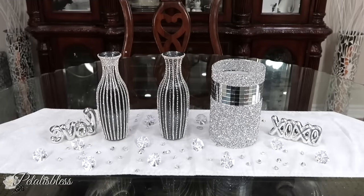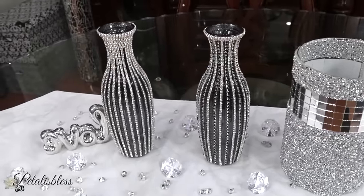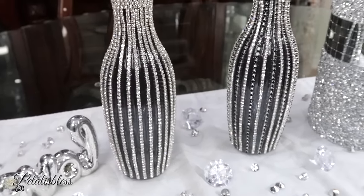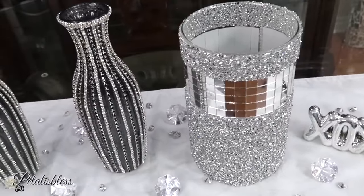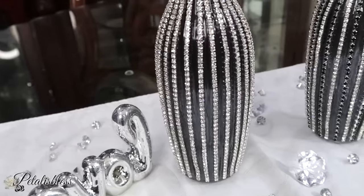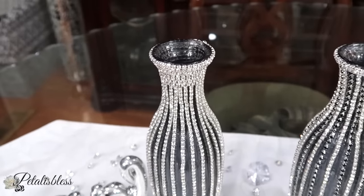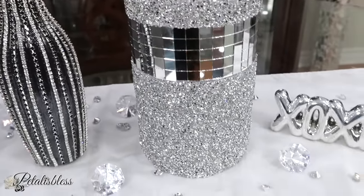Here's our finished look, everyone — I think they turned out very nice! We took simple dollar store vases and turned them into expensive and glam-looking pieces. With the decor from BB Craft they look absolutely lovely, like something out of Z Gallery or Wayfair. I love how they turned out — so glam and elegant — and I love the silver with the black. Doesn't that look beautiful?